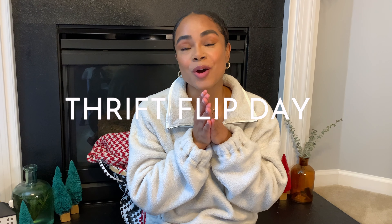Hi guys, welcome back to my channel! Thank you so much for clicking on this video. Today is thrift flip day — or trash to treasure, whichever you want to call it. I picked up a lot of items over the past couple of months thrift shopping and antique shopping. I have items I wanted to keep and some I wanted to put my own spin on and give new life, so today we're going to be doing three thrift flips. This is my first thrift flip video and I'm so excited!